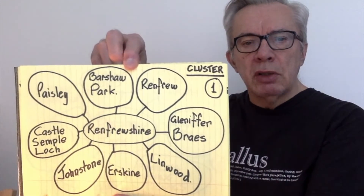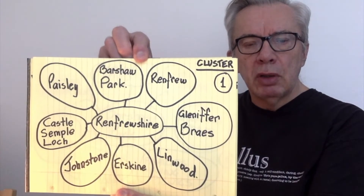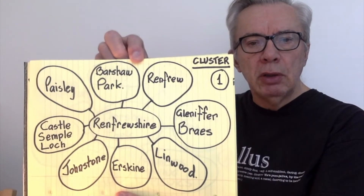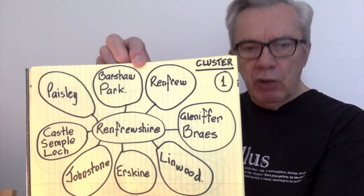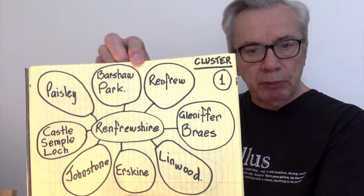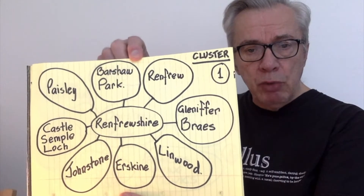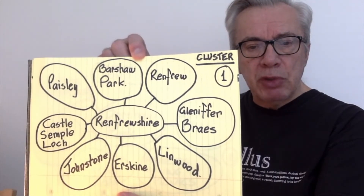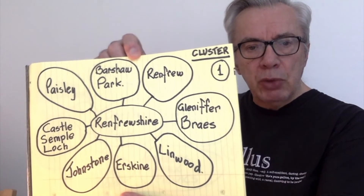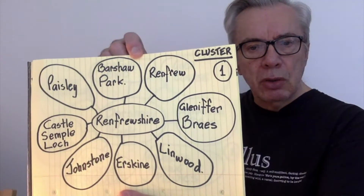The second thing you do is fill it in, as per what I've done. I've put Renfrewshire in the centre and filled it in with places in Renfrewshire — places that all mean something to me personally. So you would do that. If you put Renfrewshire, you would then fill in places that mean something to you personally, because we're going to write about one of these places. But what we're doing at the moment is unearthing ideas. Straightforward — anybody can do this.